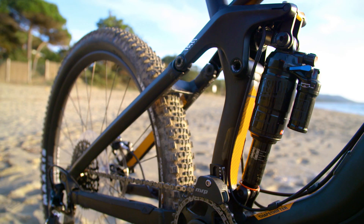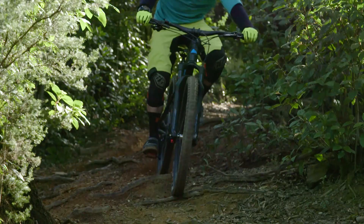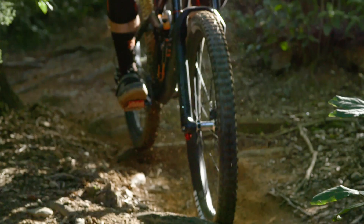At the rear it's another RockShox damper, this time the Monarch Plus RC3 Debonair, which gives you a small blue low-speed compression lever you can toggle between open, pedal, and lock — firming the bike up if you need to pedal on long road stretches, fire roads, or anything like that.